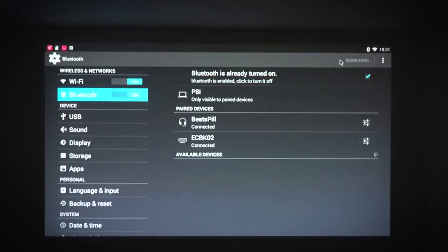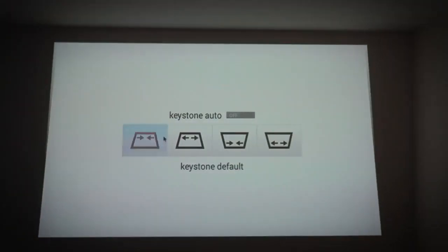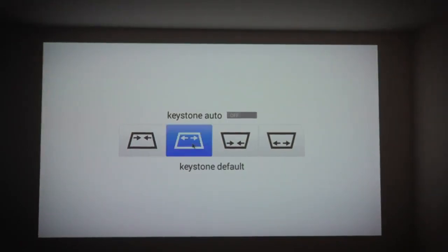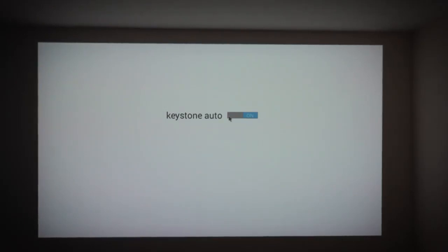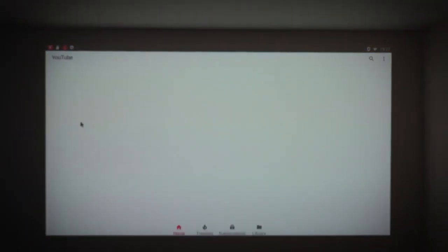A feature this particular projector has is automatic keystone. You can adjust the keystone manually — adjusting the top, bottom, or sides to make the image look as square as possible. But this device also has automatic keystone, so if it's slightly off parallel, you can just turn on automatic keystone and the projector will trim up the sides and top to make it look square.